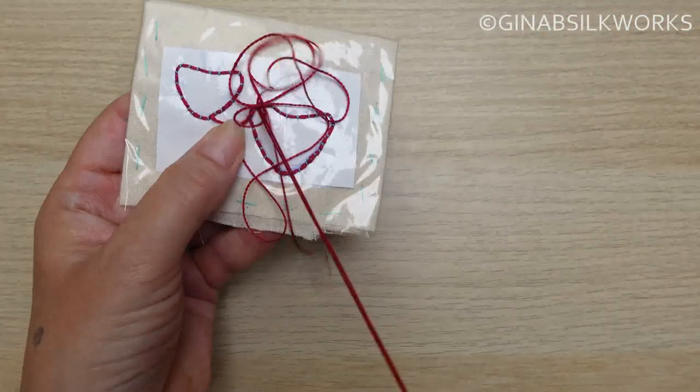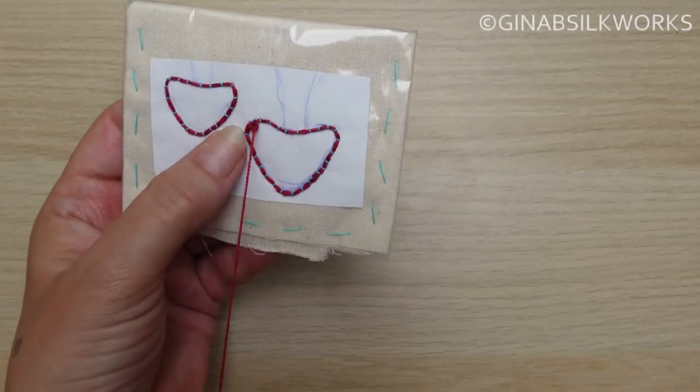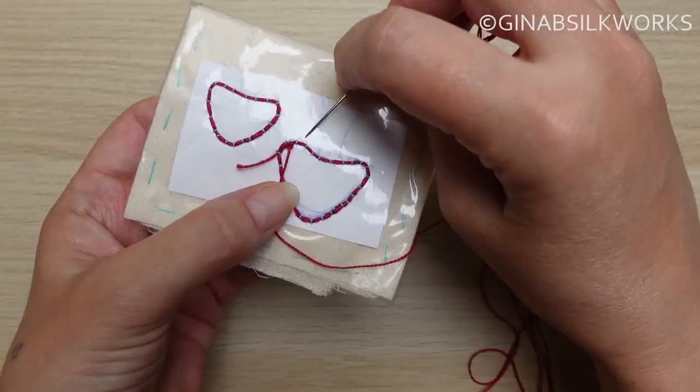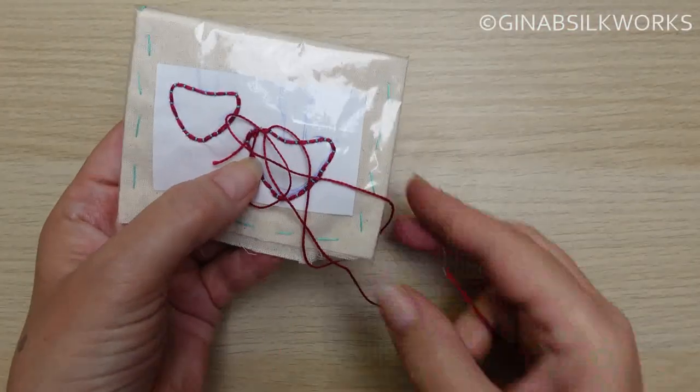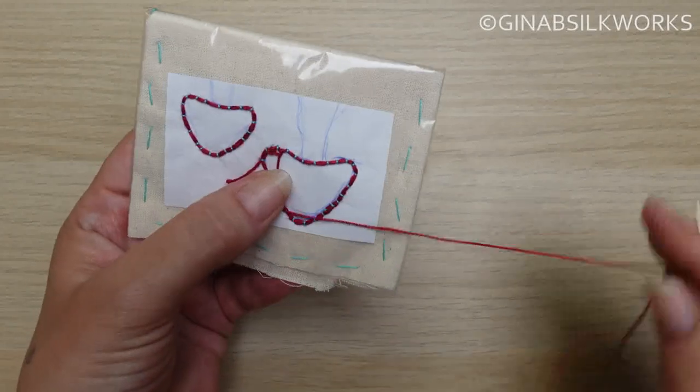And then begin your detached blanket stitches. These are also called detached buttonhole, single Brussels stitch, and in passimentary it's called grapé or netting.